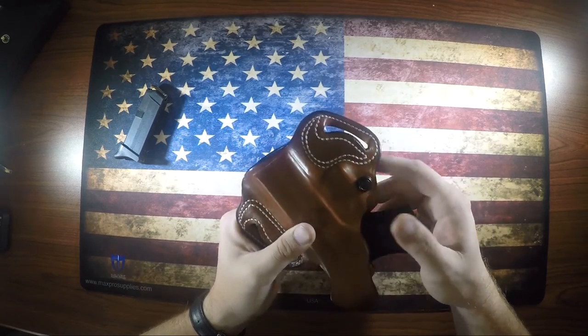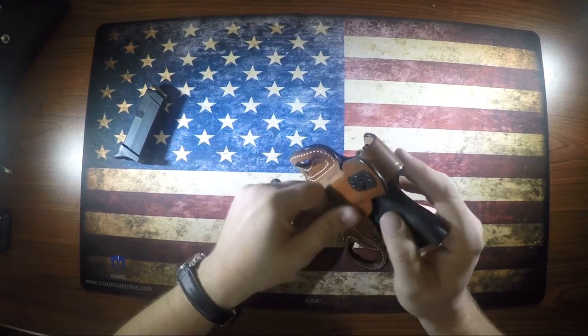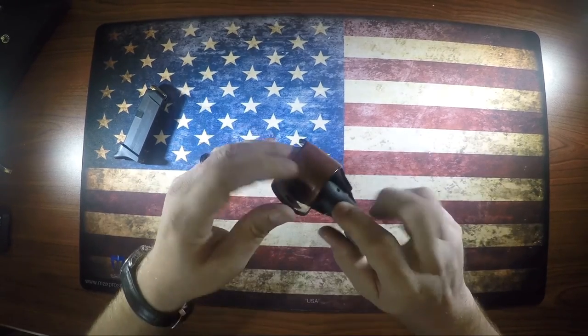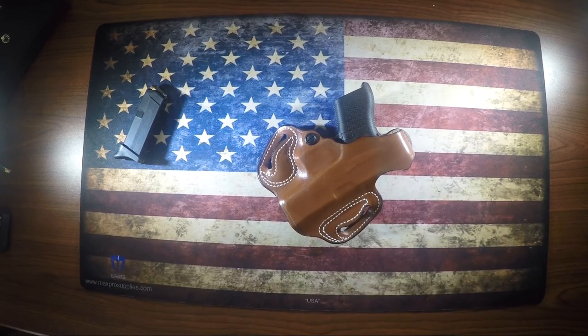It holds the gun very well — it has an exposed muzzle end but it fits perfectly. There's a retention screw so you can tighten or loosen the fit. The thumb brake snaps into place and has a metal backing so it pops cleanly rather than just bending the leather when you open it. I've been wearing this one for about three or four months, carrying it with just a shirt over it — nobody knows the difference. Great holster for $50 on Amazon. Any questions, put them in the comments below. Thank you.